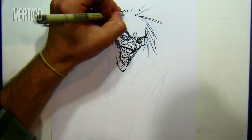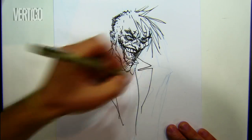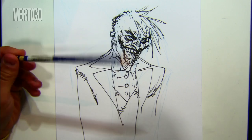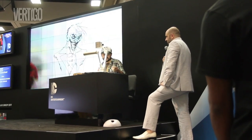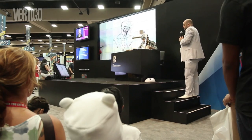The washes are done in the very final stage. The cool thing is that by using this blue pencil, you don't have to erase the sketch, because in the printer it disappears. The next stage after this is to get things a little dirtier, but with black.